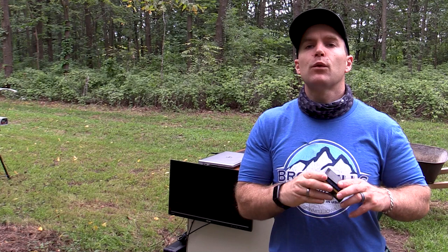Hey everyone, welcome back to the range. My name is Matt and I think I know why you're here — you're here for a standard ammunition test which I like to do on my channel.